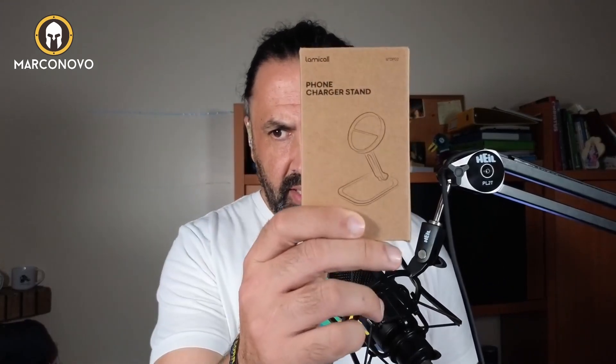Hello, in this video I'm going to unbox and try out this phone charger stand by LAMICLE. Disclosure: this was sent to me by LAMICLE to make an honest and unbiased review. As a rule, needless to say, because I'm saying this all the time, but let me repeat it.